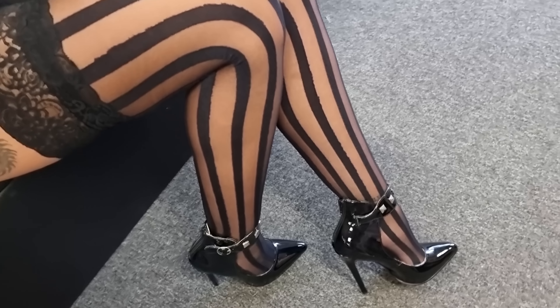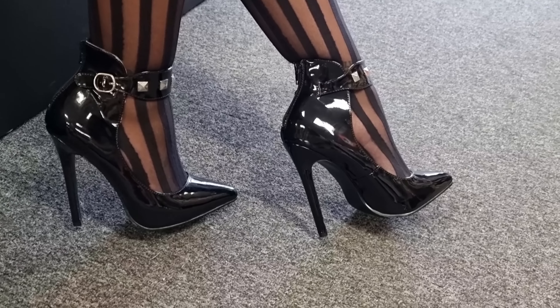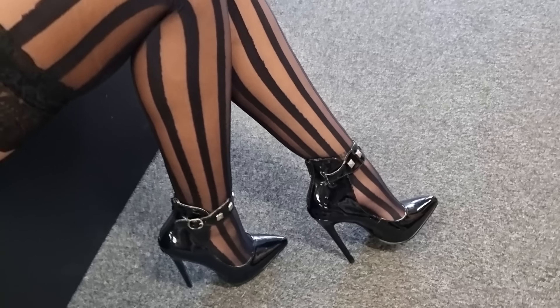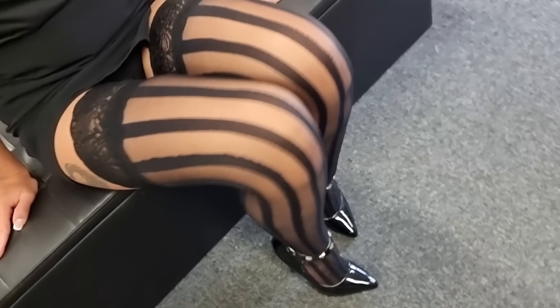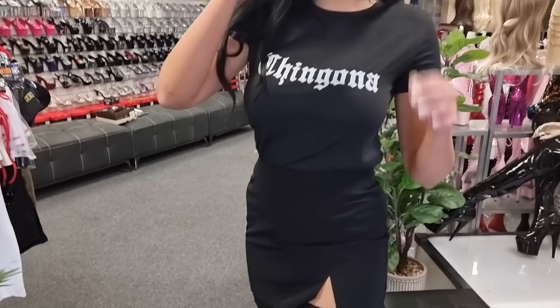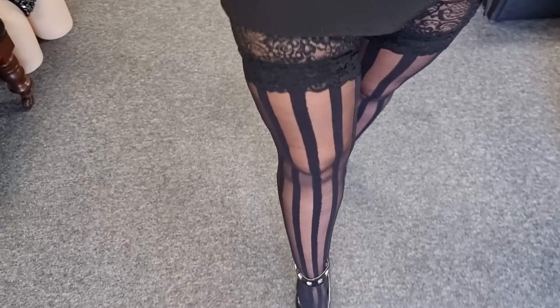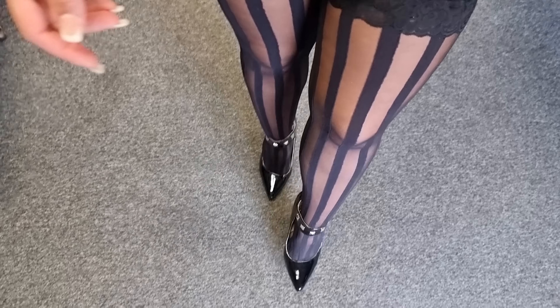Get a closer look at those heels — they are 5 inches but they are not too bad for a 5-inch heel, I have to say. We are going to go outside, though the rain might be coming back so we'll go for a quick walk. Don't forget to leave me a comment down below and subscribe to our channel.